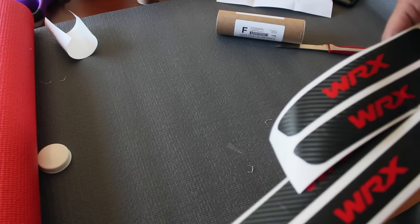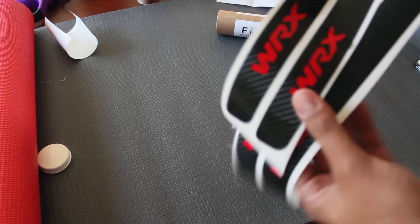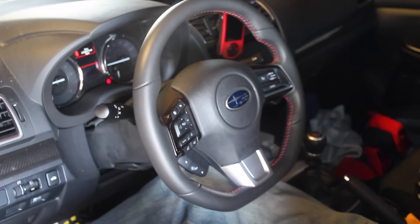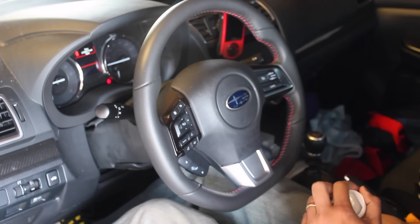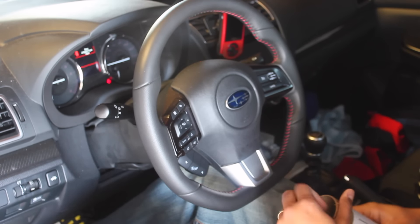I think these will actually look pretty good. So $28 and $12 makes it about 40 bucks for all this. We'll see what it looks like on the car. The car is actually really dirty, so I'm not gonna install the sill ones yet. I gotta do some research on where they go and probably vacuum and clean up the car a little bit because it's filthy.